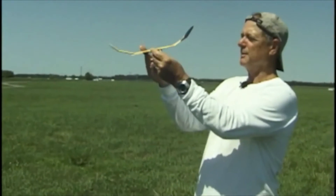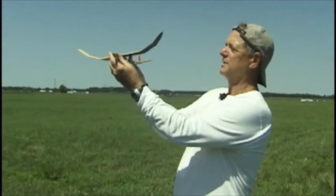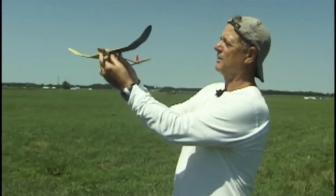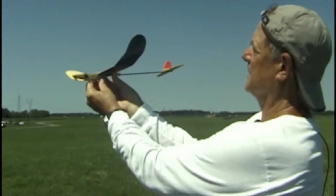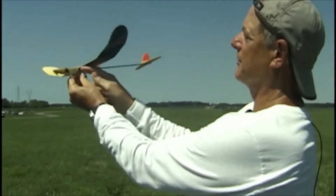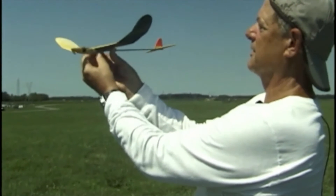Your balancing point is going to be further back, about 60%. It's right about there on the wing — about 60% back from the front. So if this is the middle, it's behind that. This one is balanced pretty close to proper.